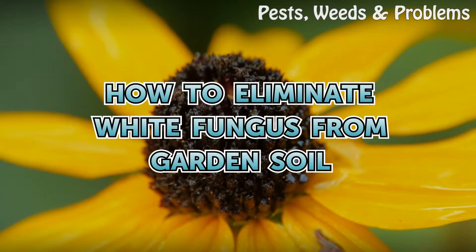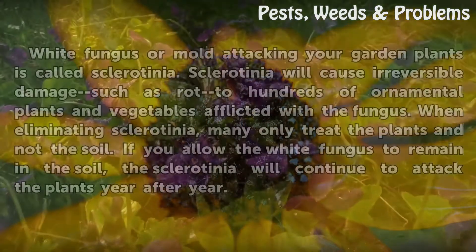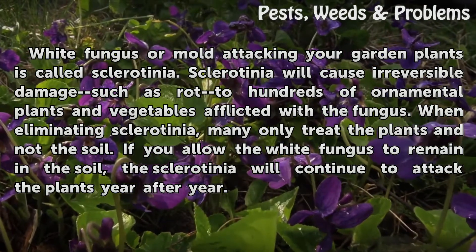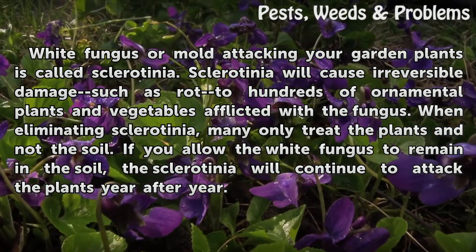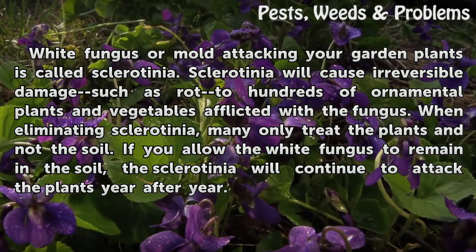How to eliminate white fungus from garden soil. White fungus or mold attacking your garden plants is called sclerotinia. Sclerotinia will cause irreversible damage such as rot to hundreds of ornamental plants and vegetables afflicted with the fungus.